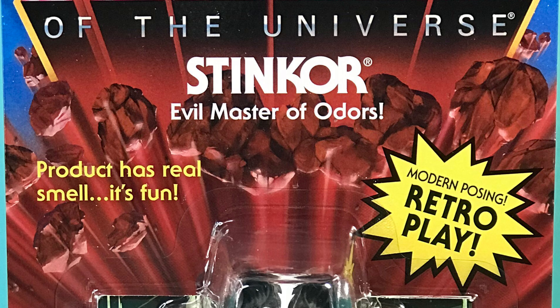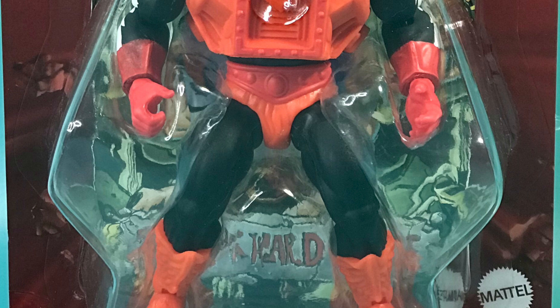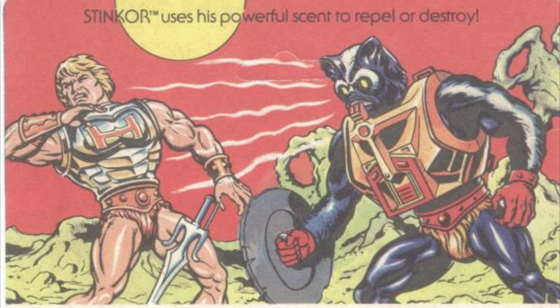Going from top to bottom, the packaging is beautiful, it's wonderful, it's retro. On the back, look at that art — it's really good. But I do prefer the original Stinkor art.